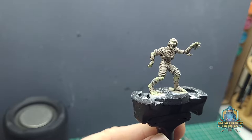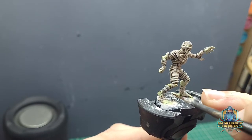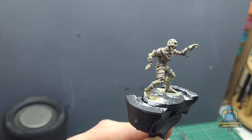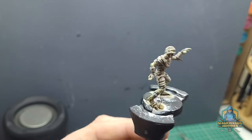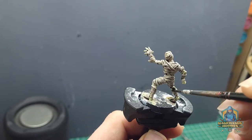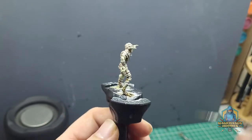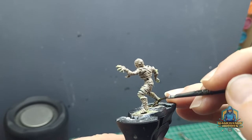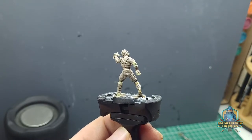Once that's all dried, we're going to go back to our Agrax Earthshade and apply a light wash across all the areas we've just painted with flesh. This will help bring out the shadows and will automatically create some highlights. If you want, you can go back over the top once the Agrax Earthshade is dry and apply physical highlights, but there's no need — this is the whole point. The wash is pretty much doing all of the work for you.